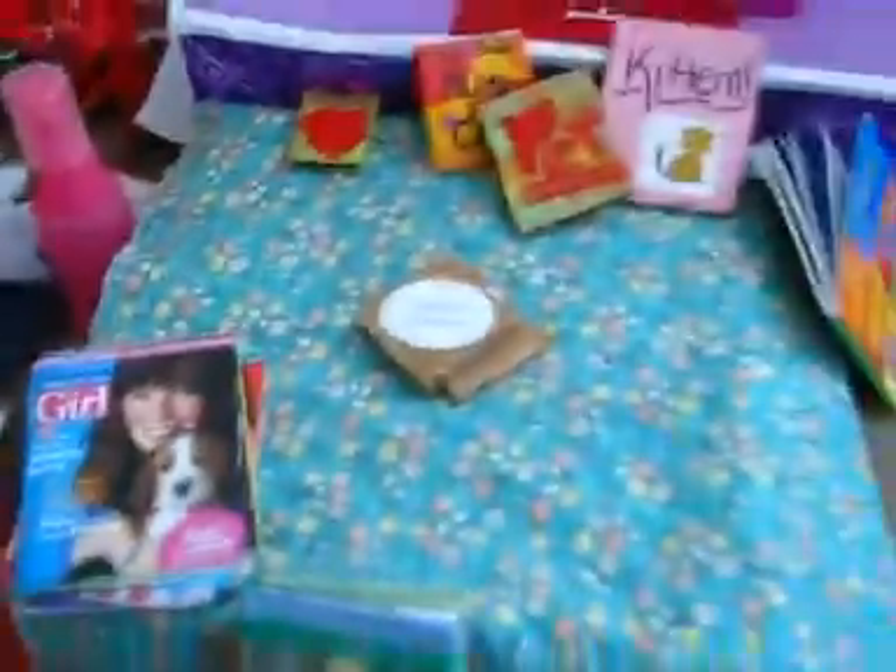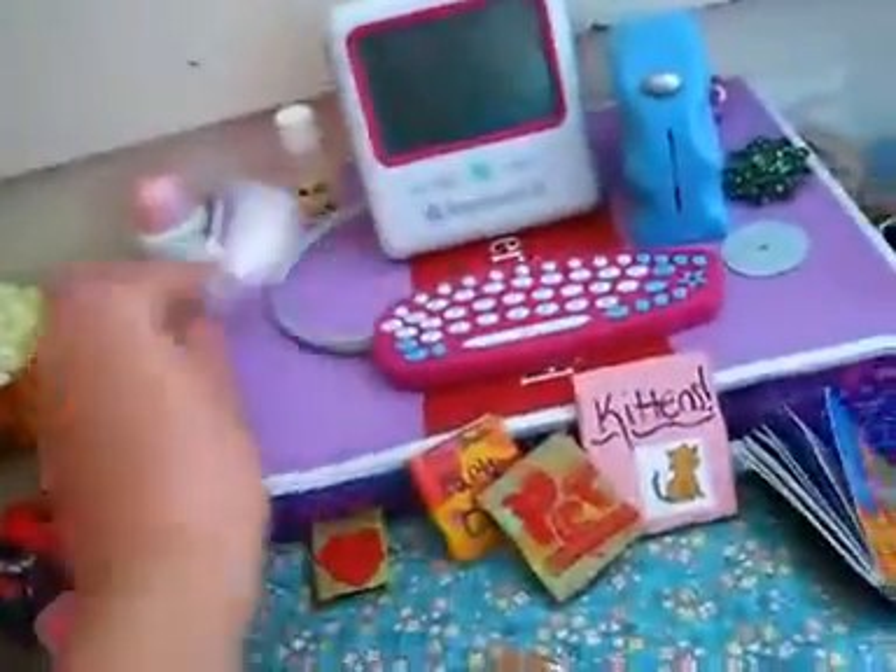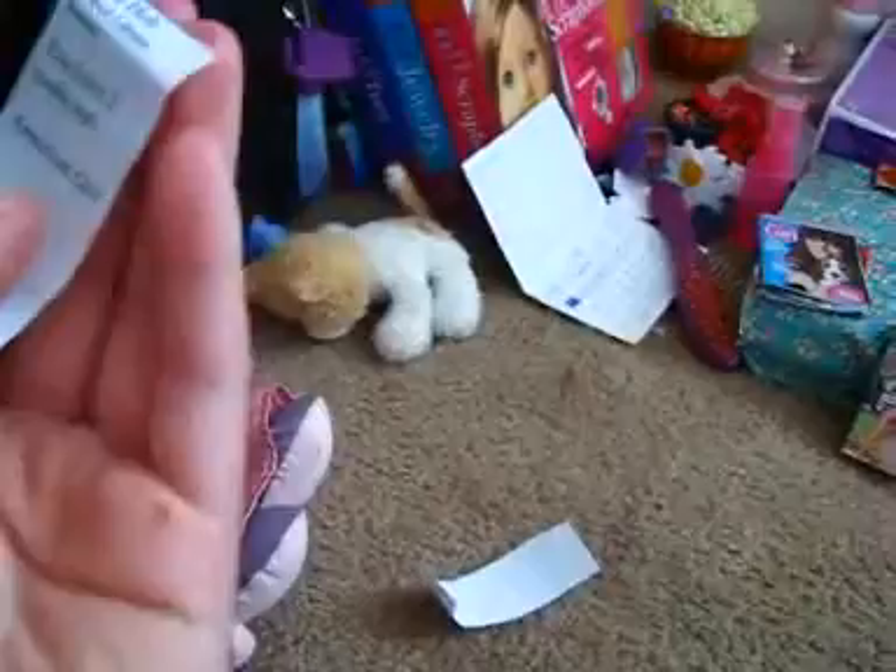This is the computer library. This is the principal — it's one of my history dolls. So, computer lab and also the library. And also on Word I made some mini library receipts. This is a good one. I'm trying to zoom in so you can see.